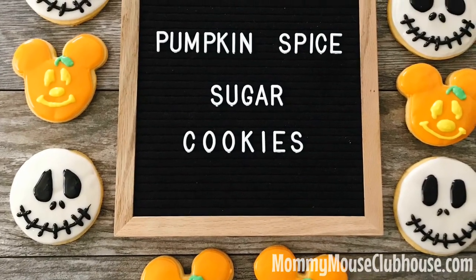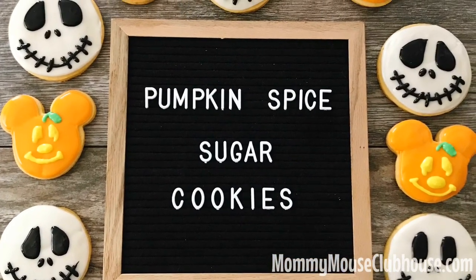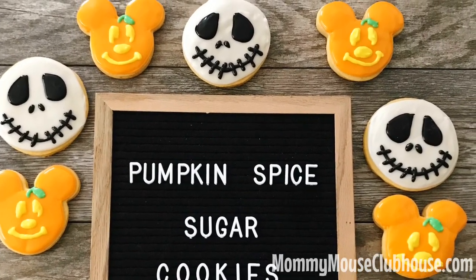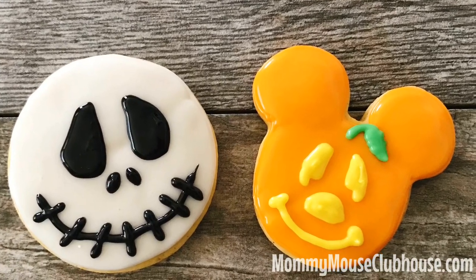This pumpkin spice sugar cookie recipe is one of the most popular recipes on my blog, but pumpkin might not be for everyone. If you prefer a classic sugar cookie, I will have my favorite recipe linked in the description down below.